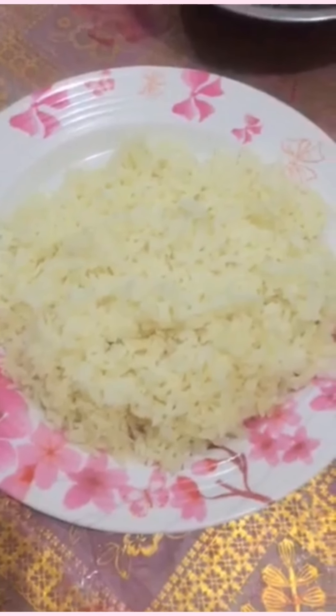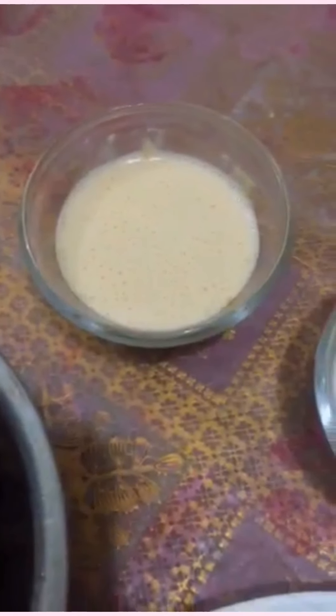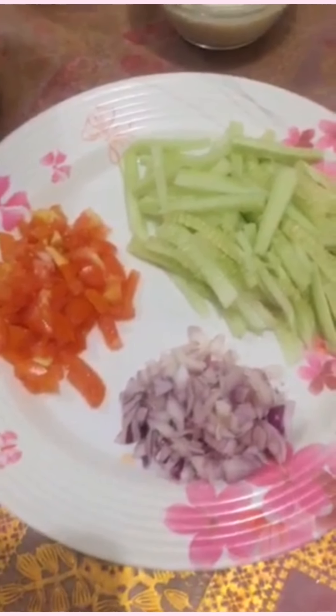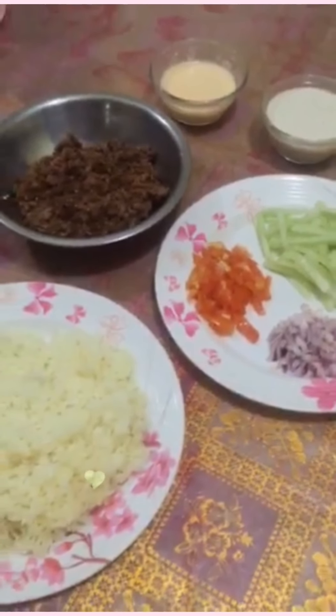Tapos na natin lahat! Ito na yung turmeric rice, ito na yung ground pork natin, yung ating cheese sauce, yung ating garlic mayo sauce, and then yung pang garnish natin — yung tomato, yung pipino, at saka yung onion. So this time, magpe-plating naman tayo. So tara, gawin naman natin yung plating!